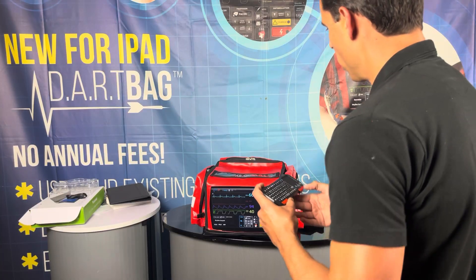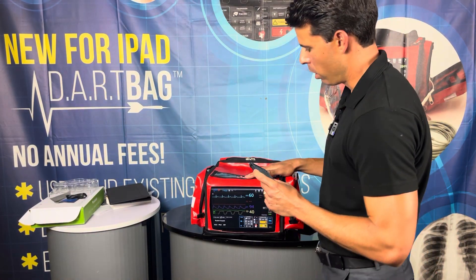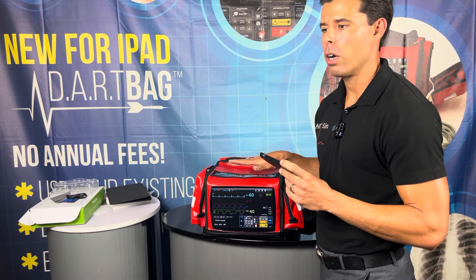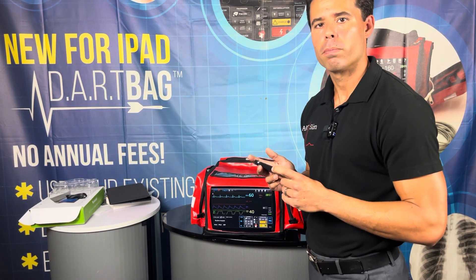Alright, so that is the unboxing and the quick setup of the Dart SIM. I'm going to be making some more videos on the bradycardia, tachycardia, and pulseless arrest stations, so look forward to those. Thank you.